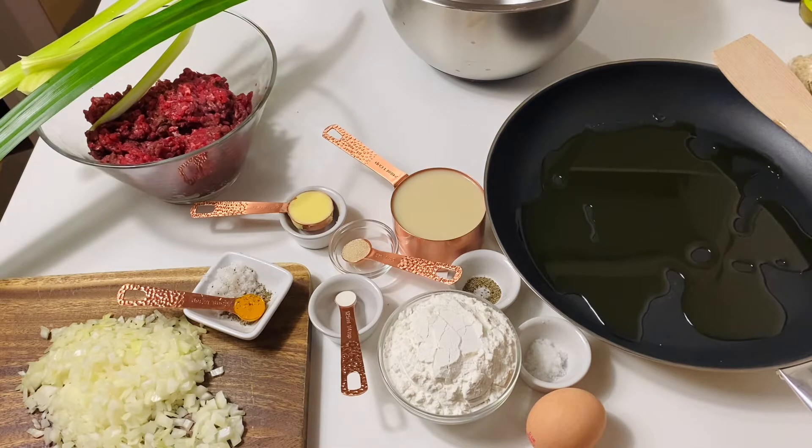This frying pan has more than 20 years — 22 years actually.